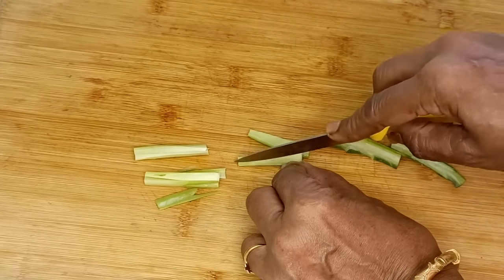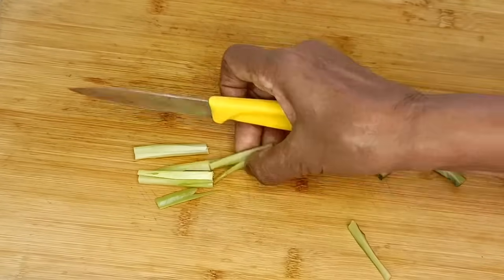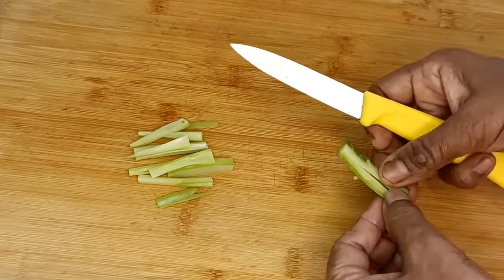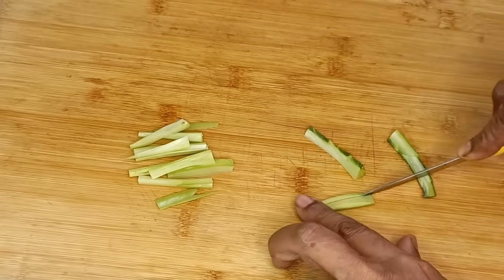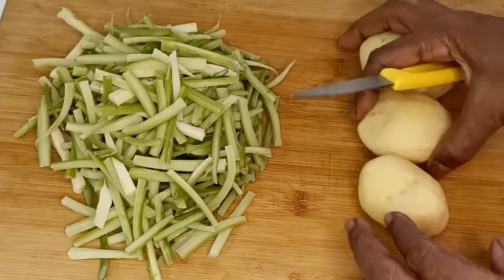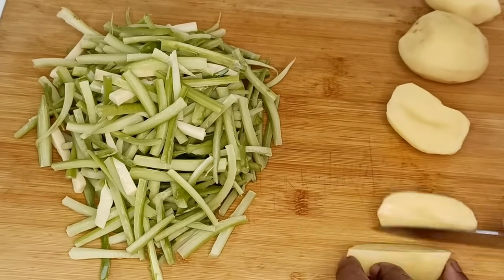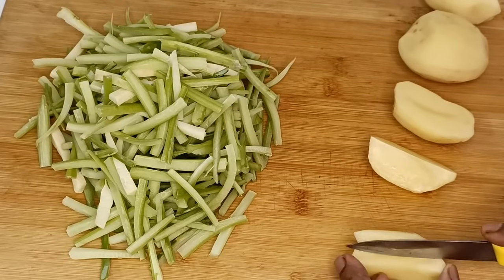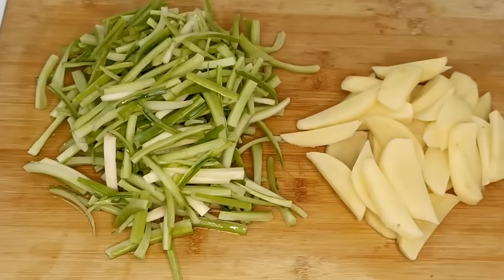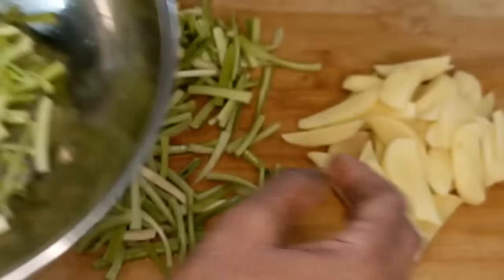ફુણ ક્પિ ડાટા — ના, ઇ ચચુરીટા એક્ટુ પાતલા કરে কেটে নিলে খেতে আলো হয়। আলু কটা কেঁ লম্বা লম্বা পাতলা বাটলা করে কেটে নিতে হবে — এবার ফুলকপির ডাঁটাগুলোকে একটা কড়াইতে নিতে হবে। (The chorchori should be cut thin. Cut the potatoes into long, thin strips. Now take the fulkopi stalks into a pan.)